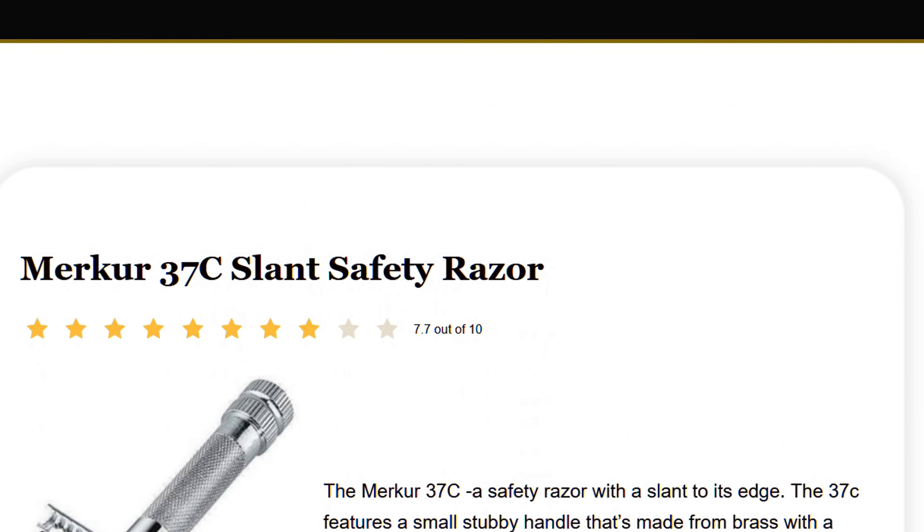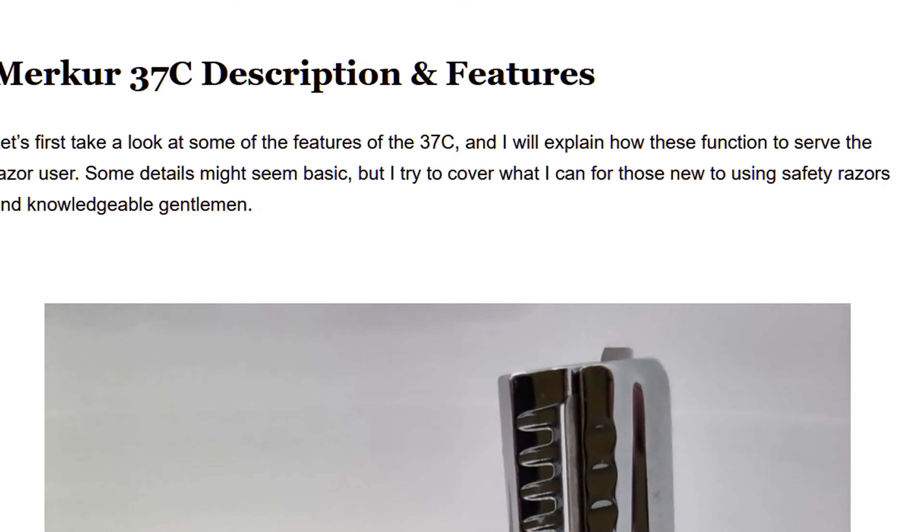My memory of it is documented on the website shavingadvisor.com where I've done a review, which I'll link in the description. There'll also be links to other products I use. Now let's get a close-up of the features and design.